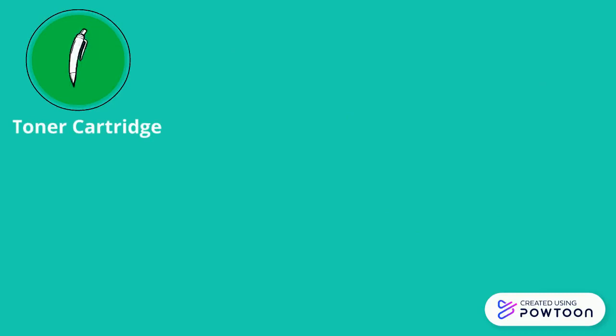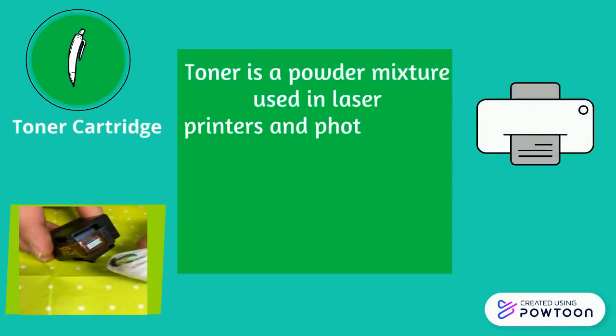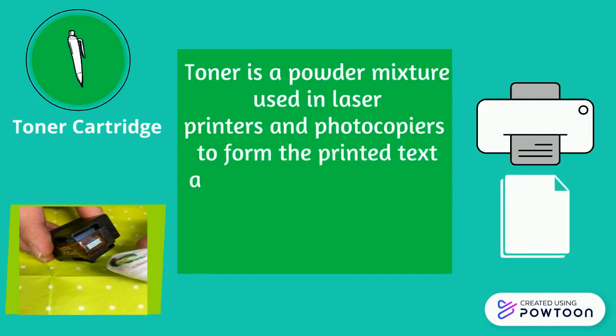Toner is a powder mixture used in laser printers and photocopiers to form the printed text and images on the paper, in general through a toner cartridge.